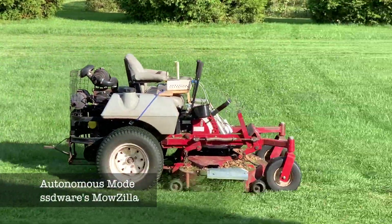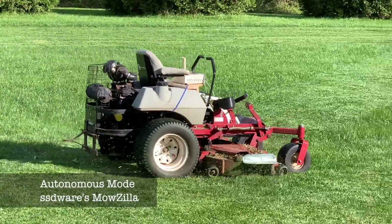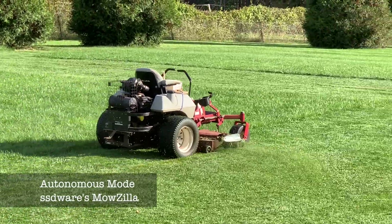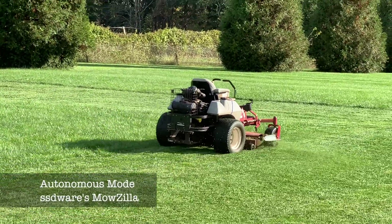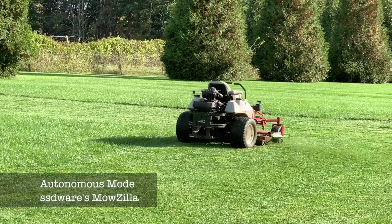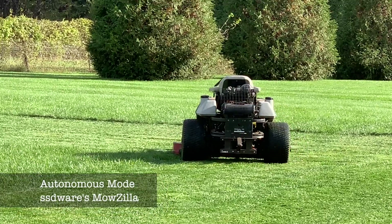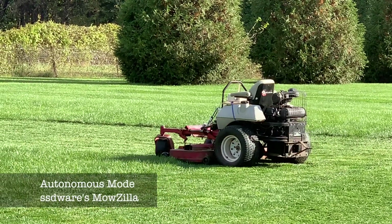Hey YouTube, I'm SSD and it's my honor and pleasure to share with you my autonomous lawnmower project that I built during the summer of 2020. Welcome to my channel, SSDwear. Don't try this at home, but follow along as I take you through the process of how and why I built my own autonomous, self-driving, zero-turn lawnmower.